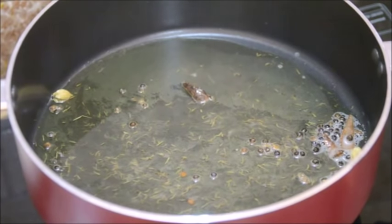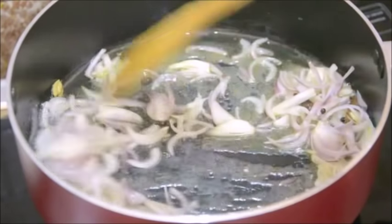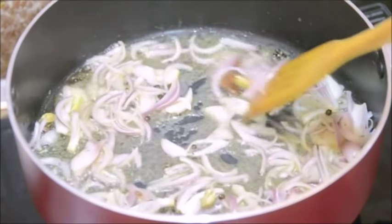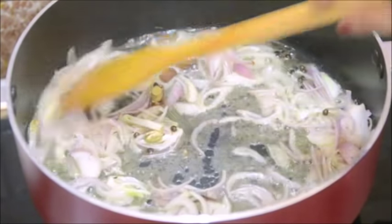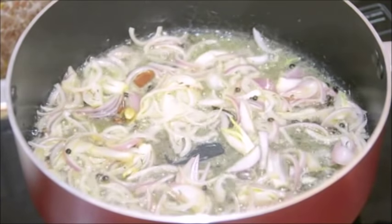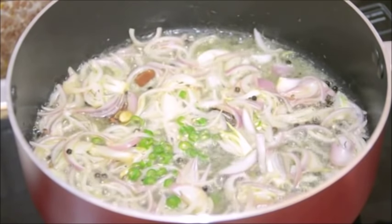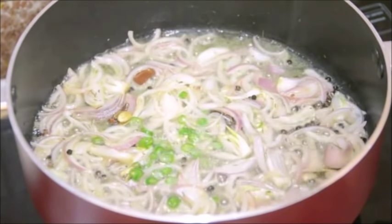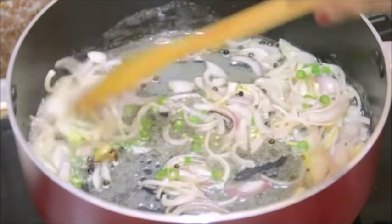Now to this I am adding sliced onion and I am going to fry the onion till it turns golden. Keep the heat on medium to high. Along with the onion, adding finely chopped green chilies and about half a teaspoon of salt just to ensure that the onion gets soft quickly.